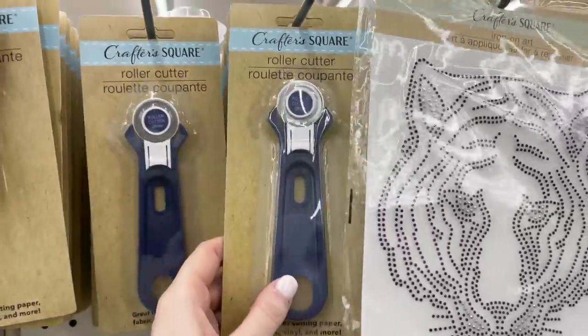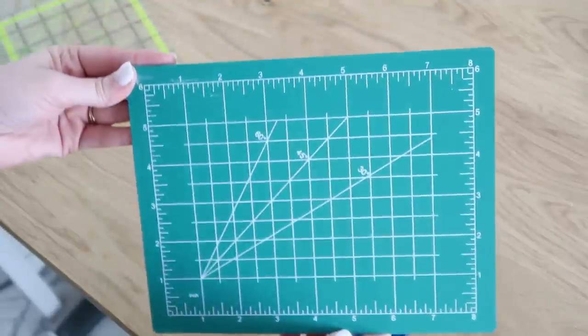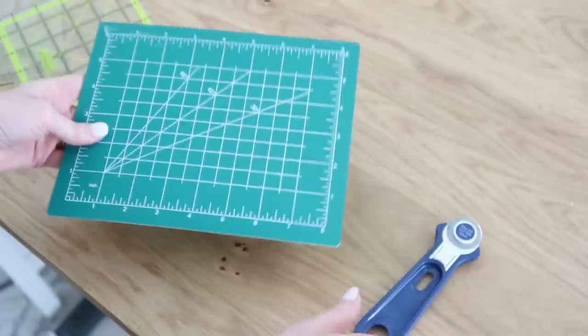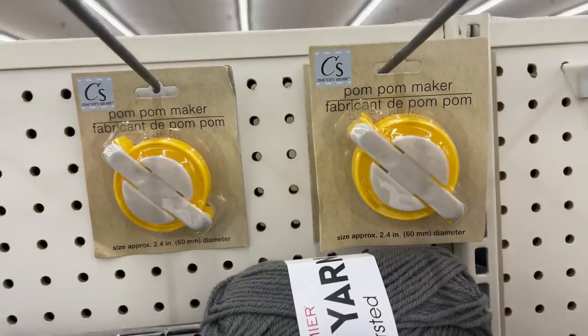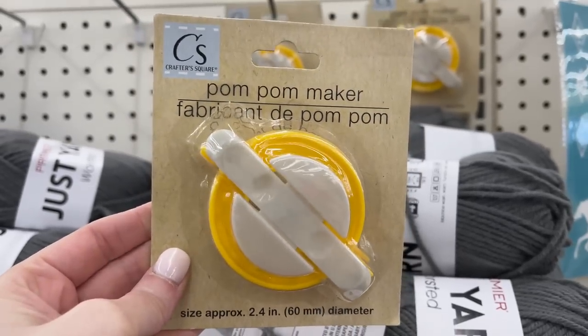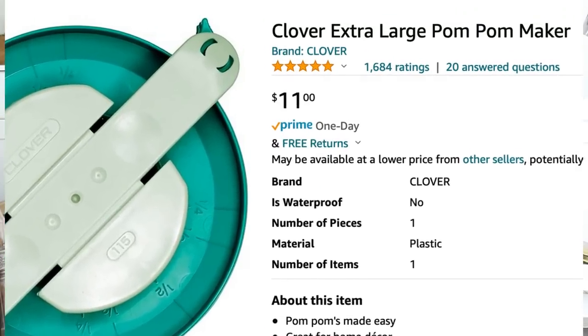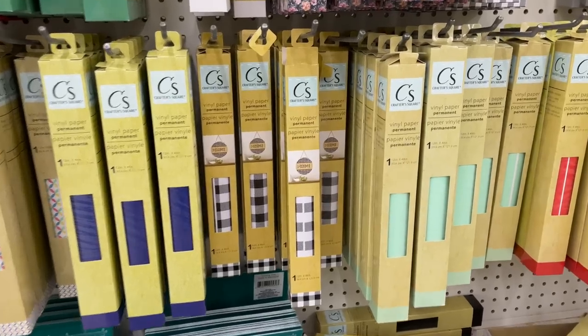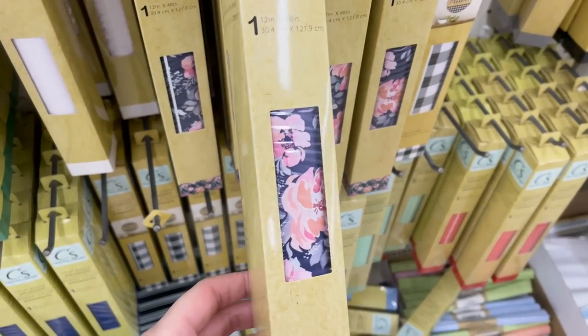Two new crafting tools I just could not believe were sitting in my Dollar Tree. First up is a rotary tool — you can use this on paper or on fabric. Dollar Tree even carries the self-healing mats, so this is the perfect size for those. They also had pom-pom makers — I've purchased these at craft stores and on Amazon before but I've never seen them this cheap. They also have brand new printed vinyl — loving the buffalo check, and they also had some pretty floral prints.